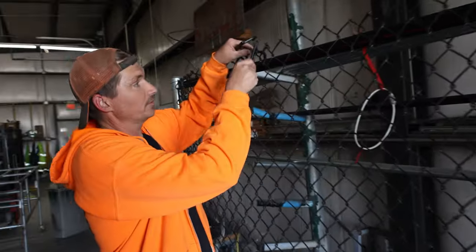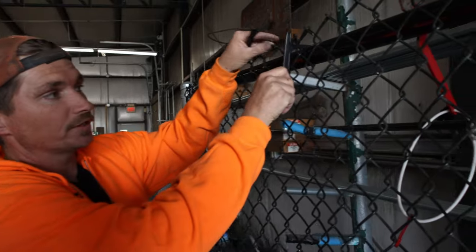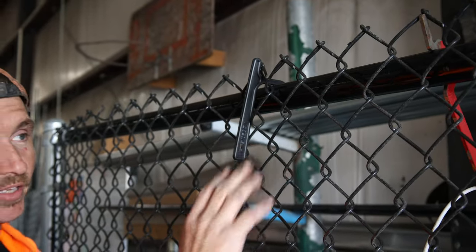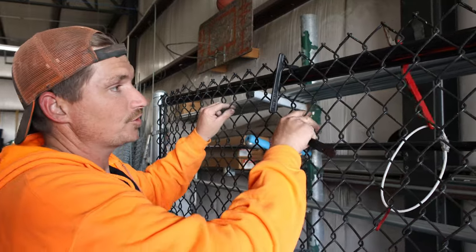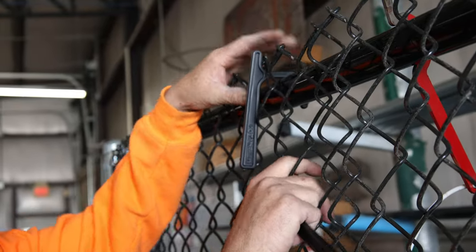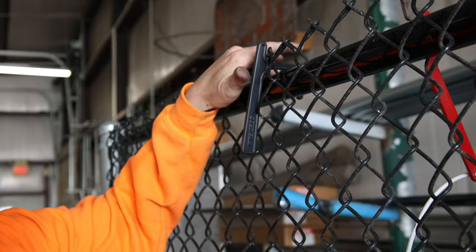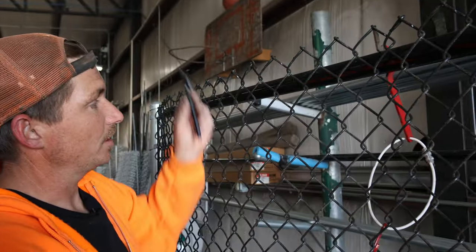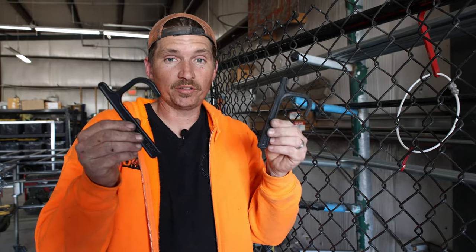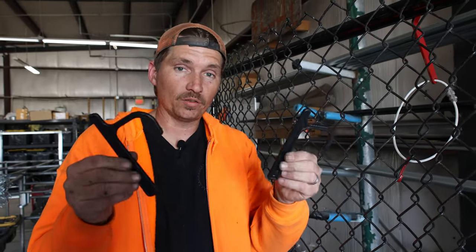When you're using these, you insert them into the chain link and up over the top rail to help hold the top rail against the chain link as you stretch it. As you're stretching it, it does tend to rub and pull, not only on the chain link but the top rail as well. These are great because once you're done and you go back and look, you're not going to find very many scratches like you would with a metal banana clip.